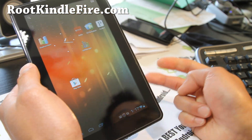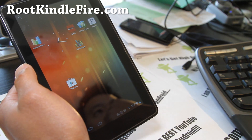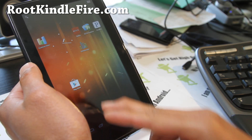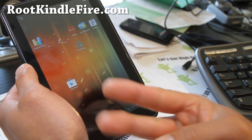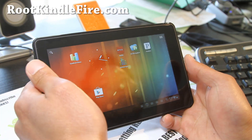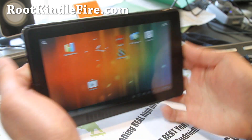CM9 right now — there are a bunch of different ROMs, but I think I'm actually going to go back to AOKP, which offers more customizations with the UI and also comes with DSP Manager. But both are great ROMs — try out both CM9 or AOKP. I've got more ROM reviews coming, but now you can get CM9 on your Kindle Fire, fully working and fully stable.